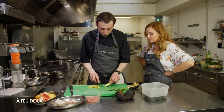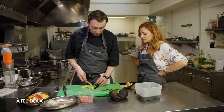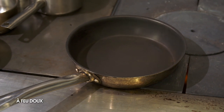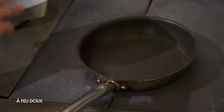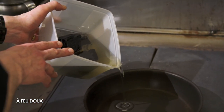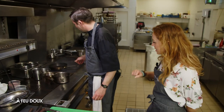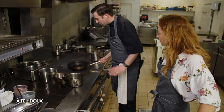On passe sur le chaud. J'ai mis un poil d'huile. C'est là qu'on va utiliser la fameuse huile charbon. On met dedans — un petit peu, pas trop non plus, parce que comme c'est assez prononcé, faut pas trop charger. Ça sent le barbecue. C'est bon, mais pas trop.